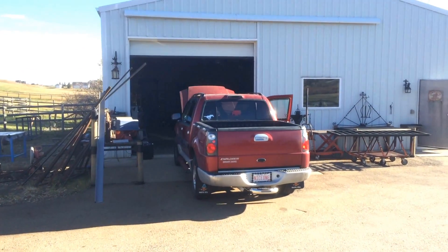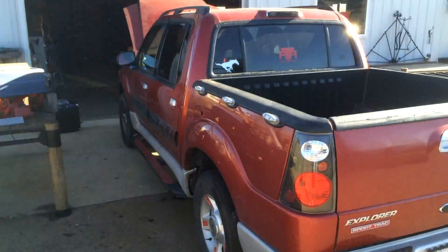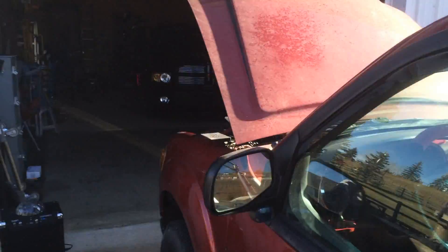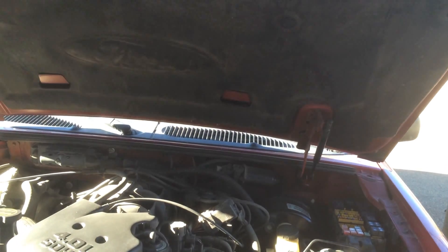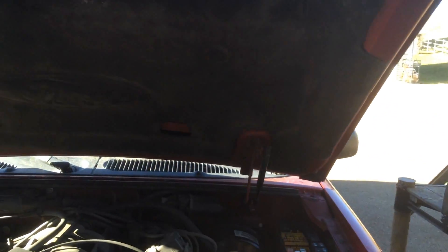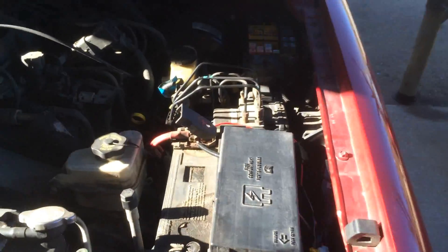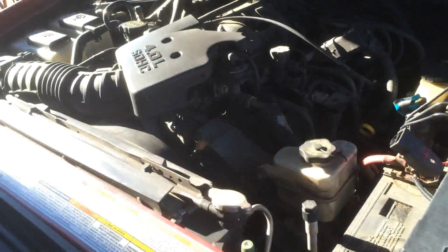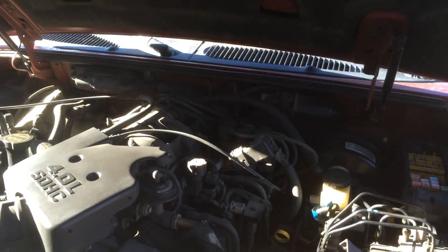All right everyone, so today we're gonna figure out how to make sure that the fog lights stay on on my 2001 Ford Explorer Sport Trac. This is gonna work for most Fords around this time, and I know there are different ways of doing this on different Fords, different Explorers, different Sport Tracs. I'm gonna show you the easiest way on my Explorer Sport Trac.